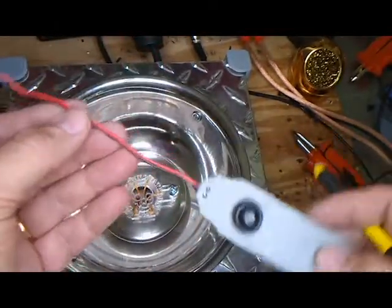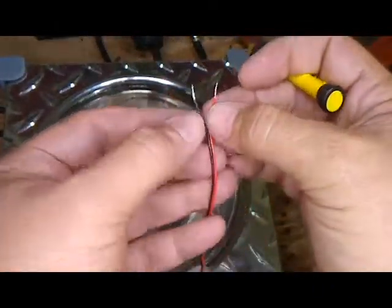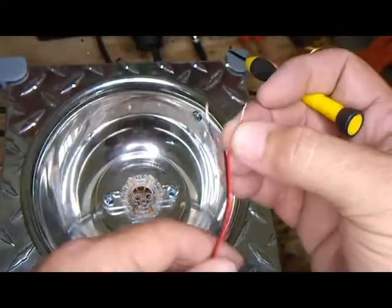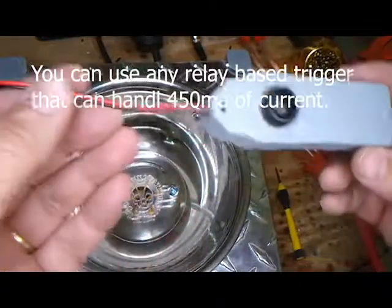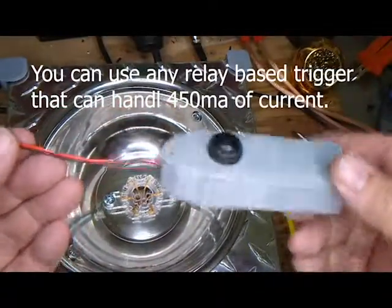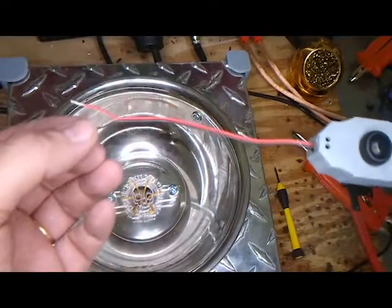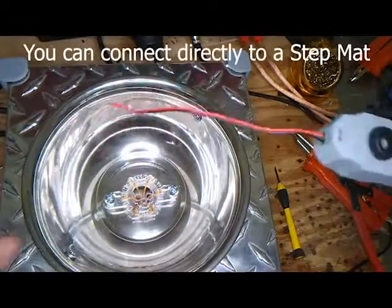Basically we put two wires in there, and when you touch the wires together it goes off. So if you have a relay device like an infrared, a lot of them already have the relay connections — you can simply put that right on there and it will work directly.